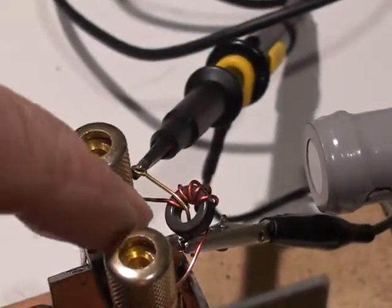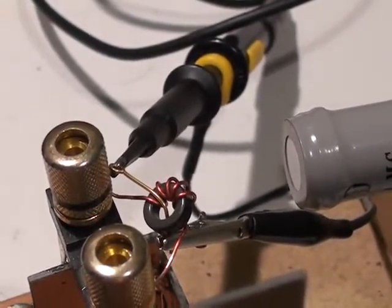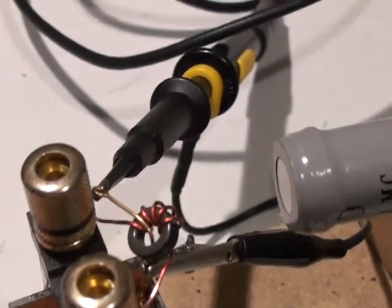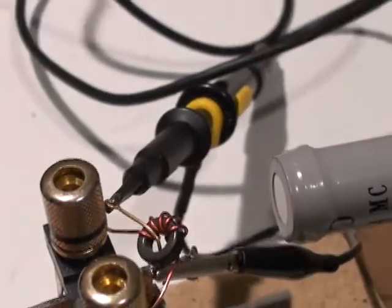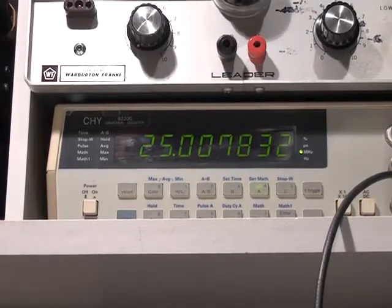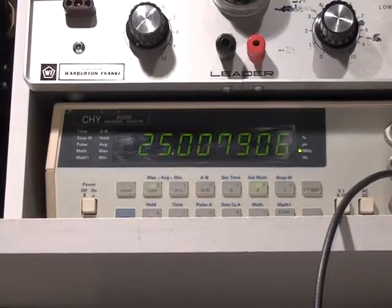Here's a view of the toroid — it's a type 10 material, T37-10. Through the middle of the toroid I have a single piece of wire connected to a crow probe, which is switched to by one node. The crow probe feeds a frequency counter, which is currently picking up a signal from the dip oscillator.